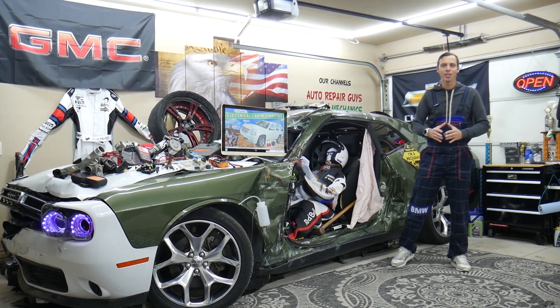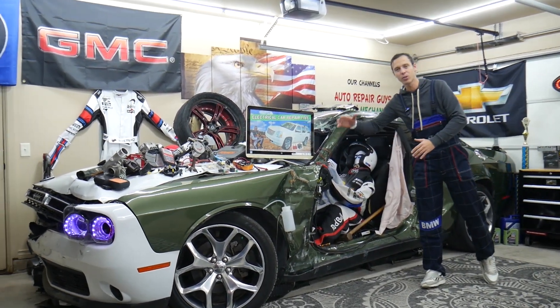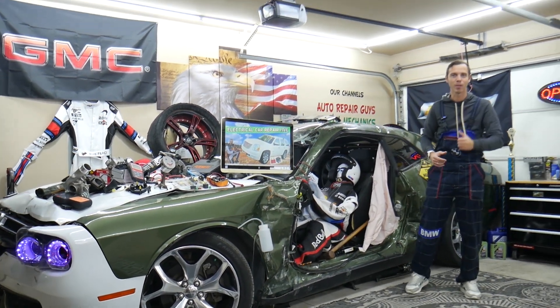Hey guys, make sure you stay until the end. If you make one common mistake, it can cost you thousands of dollars in future repairs. Stay with us, we will explain why.